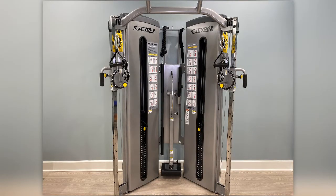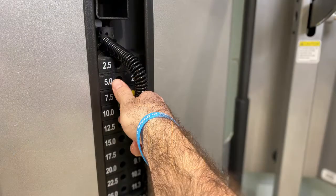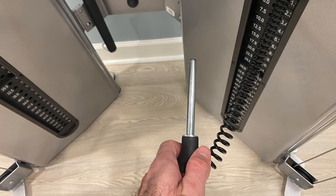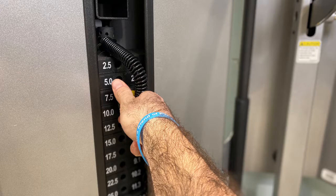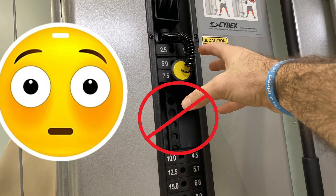Let's talk about the weight stacks on this machine and some important things to note on safety. There are two weight stacks on this machine, highlighted in the yellow boxes. These are adjusted by pulling the pin and inserting it into your desired weight. The number on the left of the pin slot is in pounds and to the right is kilograms. Only adjust the weight when the cable is not in use and all the weights are stacked. There is a safety feature to prevent you from pulling the pin out, but keep your hands and fingers away from the weights when in motion.